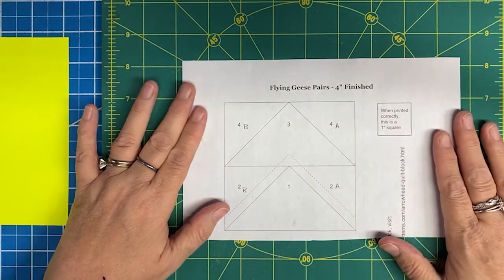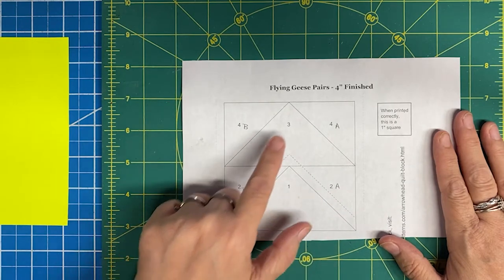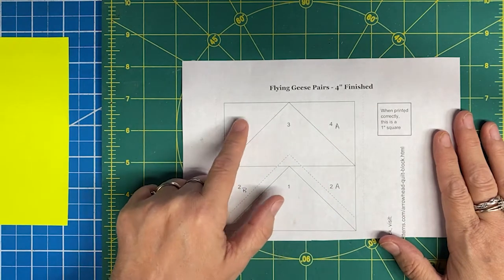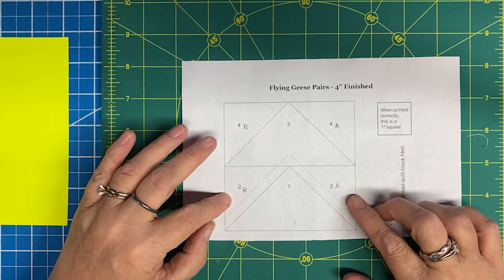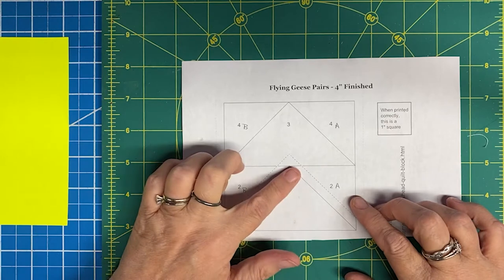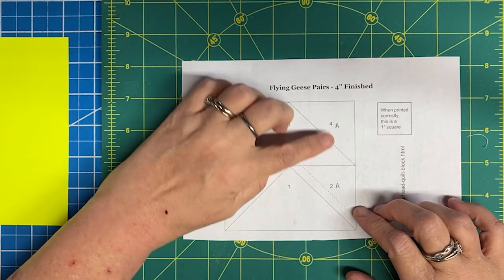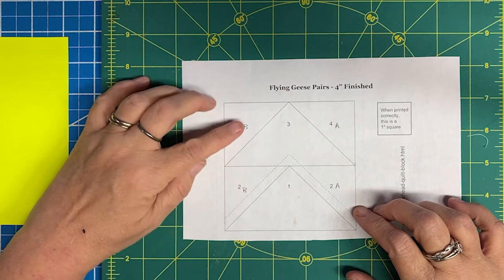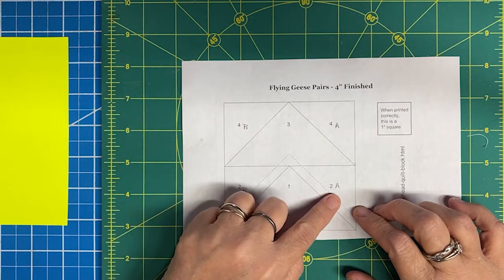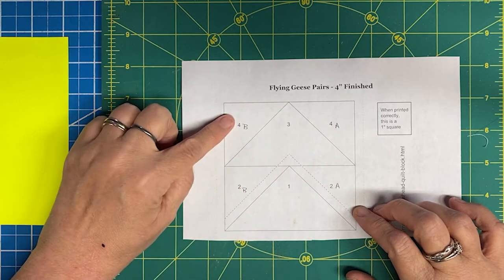The other reason I picked this pattern is because it is numbered: one, two twos, a three, and two fours. Basically what this means is that these pieces can be sewn in any order. However, you really want to make sure that your seams are consistent. So I've added an A to the right side and a B to the left side — I will sew the A piece first, then the B, and repeat that for each section.